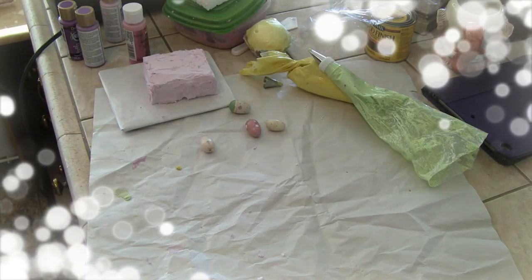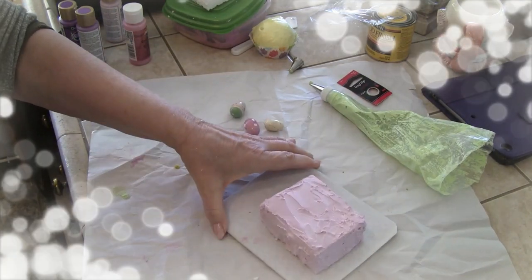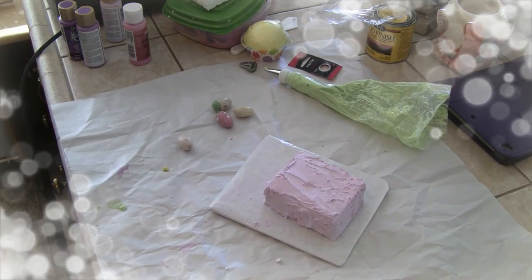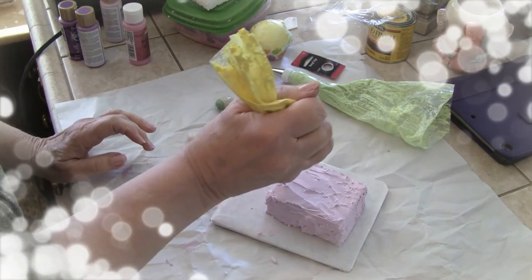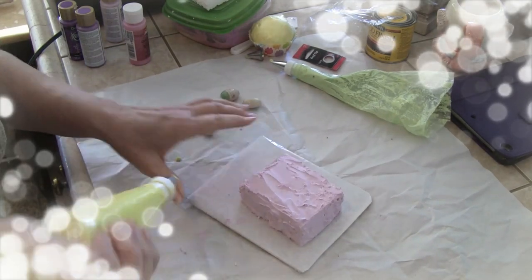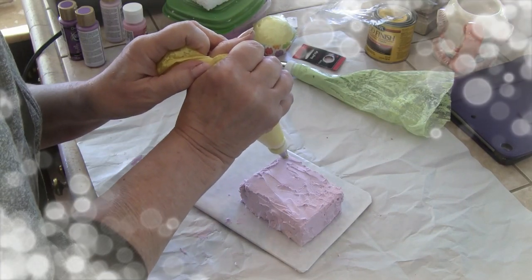Alright, let's move on to the little petite cake. What could we put on this one? I think I'll go around and do a trim of yellow here, because I sure have enough of that.